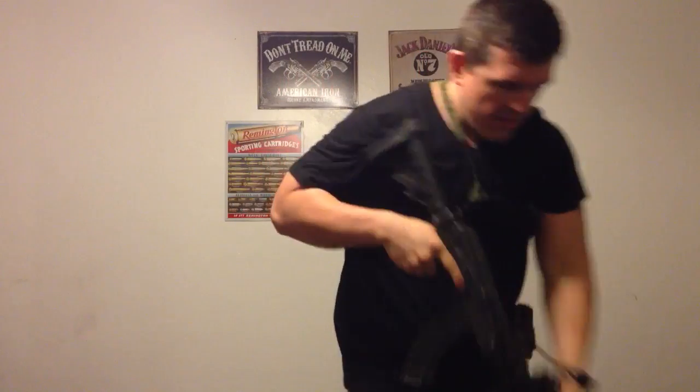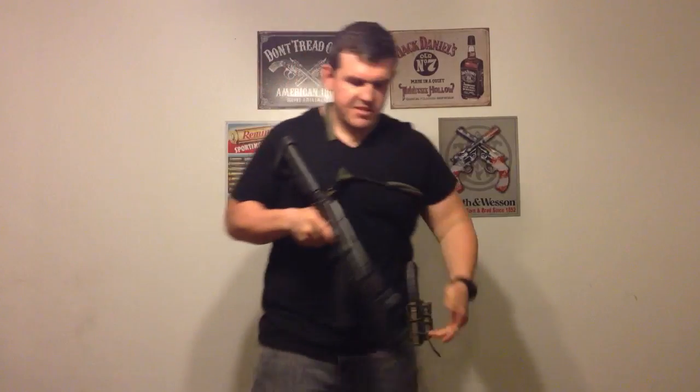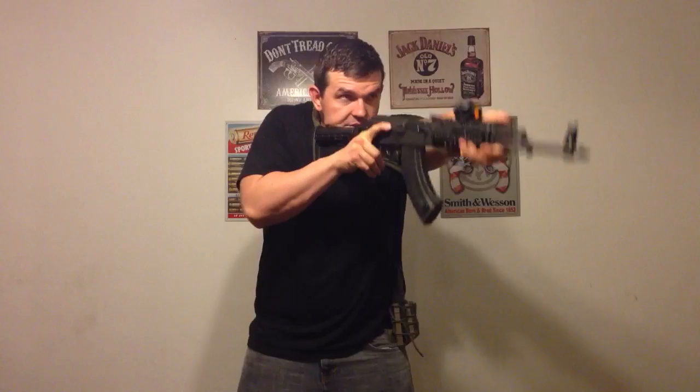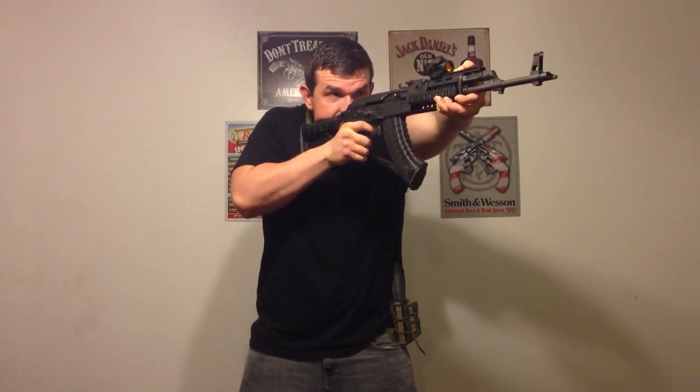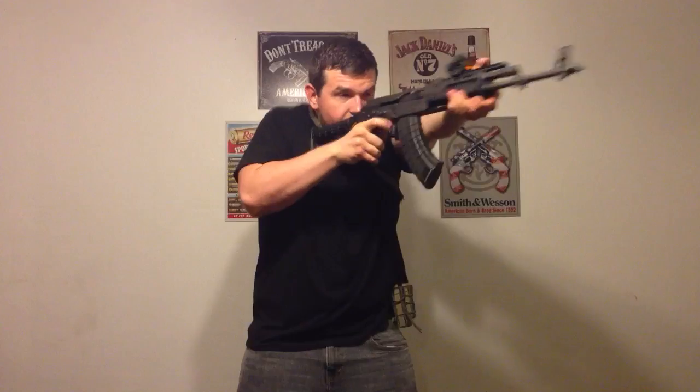The second one that's most common — and you see this a lot in video games these days — is you're going to use the actual mag to sweep your first mag out. So it's going to look like this: up on target, click instead of the bang, bring it in, grab it, hit it, hit it, back into it.